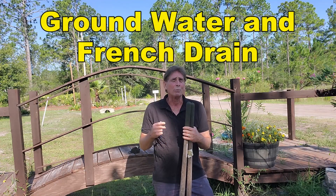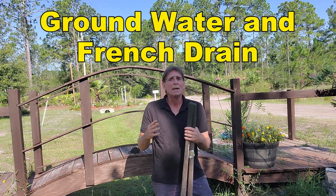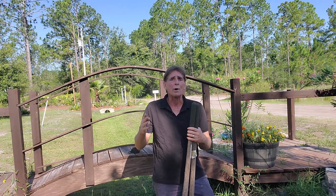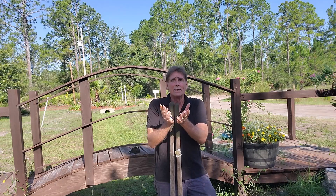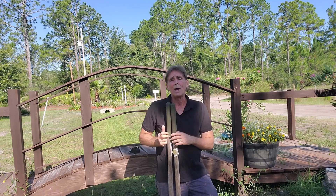If you're going to put in a French drain, remember what a French drain does. It collects subsurface water. Water rises up, comes through the aggregate into the pipe, and the pipe carries it away.